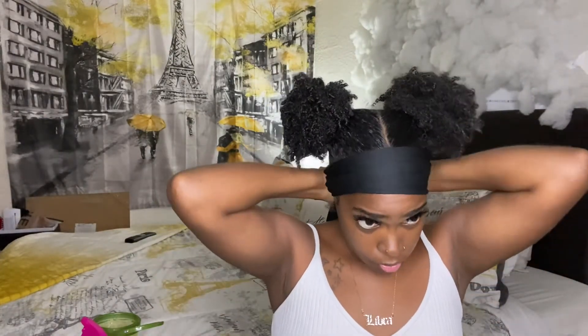Now I'm just going to lay my baby hairs down with this silk satin scarf and leave that on for about five to ten minutes. Then I'll come back and show you guys the finished look.